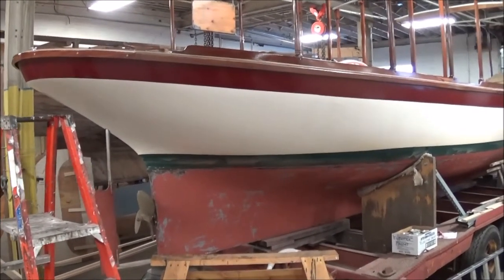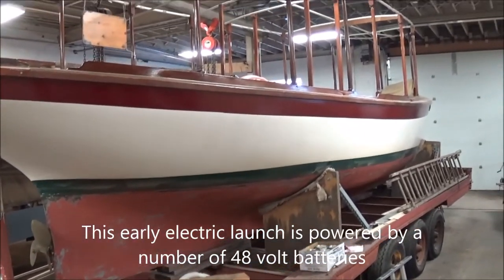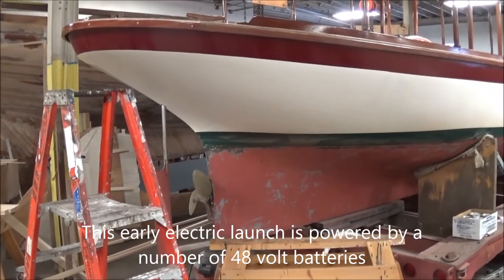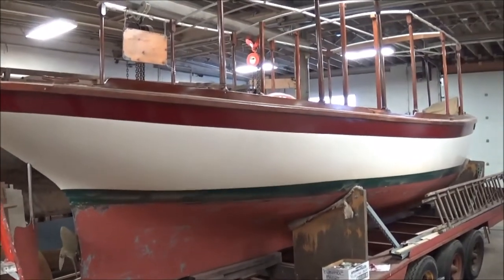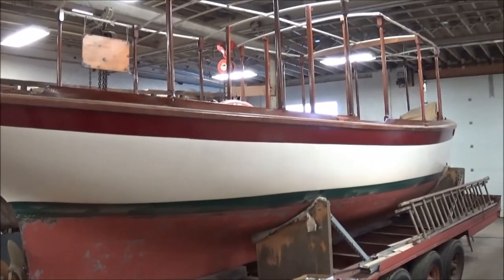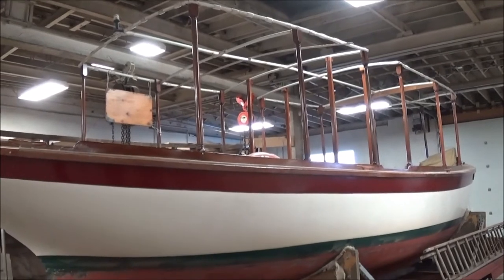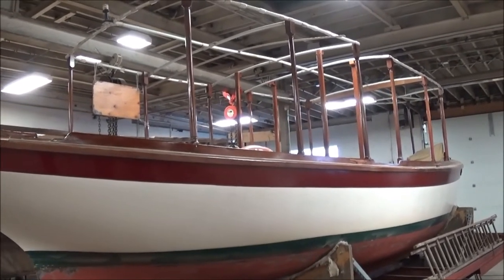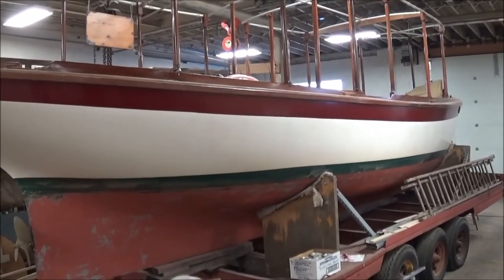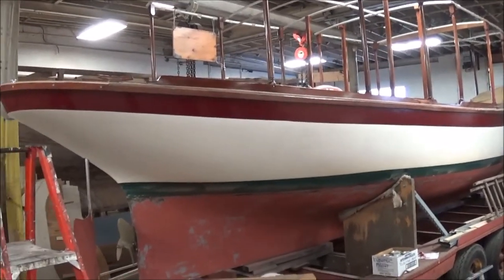This beauty is in for some fairly moderate restorative work. She's been running on the local waterways. It's not an Elco, although it is an electric boat powered by 48-volt batteries — a high-horsepower engine that moves along quite well. The original plan was to put solar panels on the roof, but at the time the panels were too heavy and would have affected stability. So at the moment she's being recharged on land, but she'll run for about five hours.